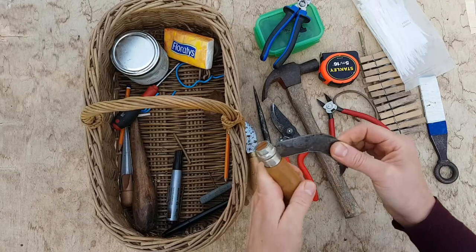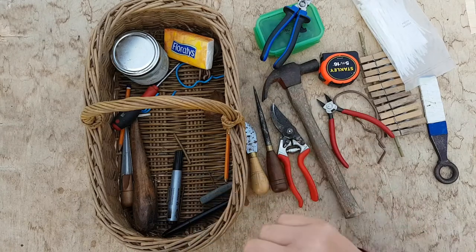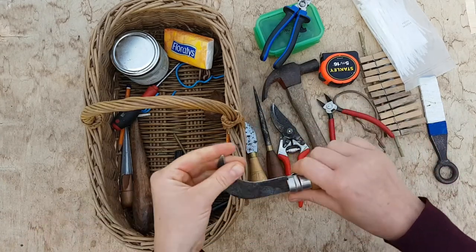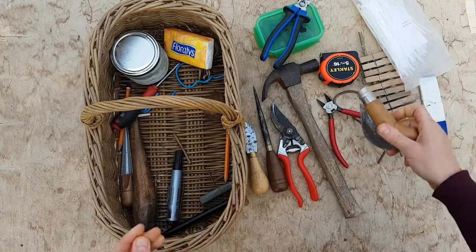My knife. This is my hook knife — I use it for making a point on my uprights or a handle stick. It's quite curved; it doesn't have to be that curved, but I like this one quite a lot.